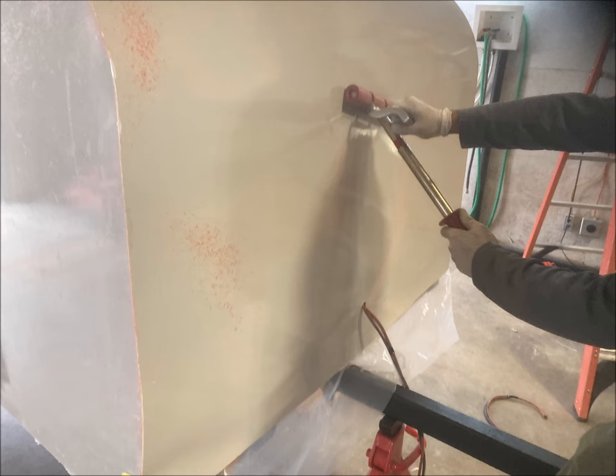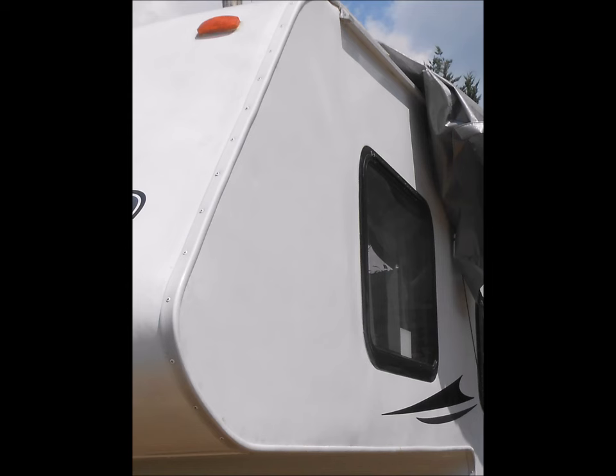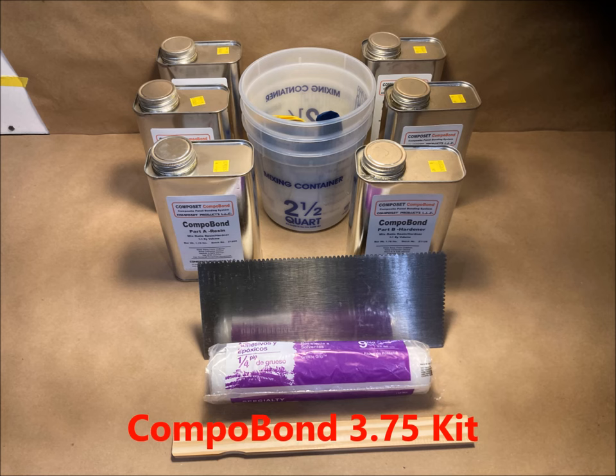As with all delamination repair, rolling the surface and then building a clamp system is required for the Compobond product. The results can come out excellent, but we always say the smaller the area of delamination and the easier to access, the better the probability of a successful repair. The Compobond open wall kits come in four different sizes and four different configurations, and they all include rollers, sleeve, trowel, spreaders, mix buckets, even including up to a two-gallon kit.